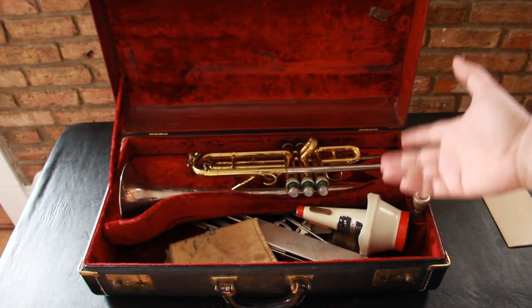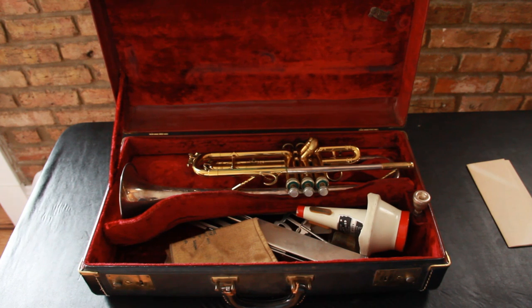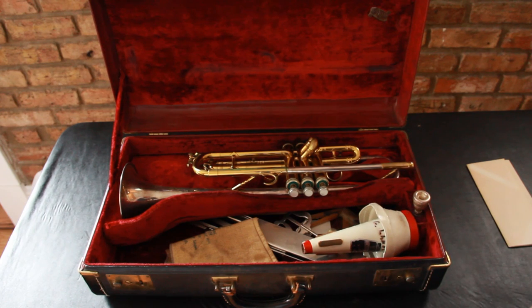And then inside the case, there's a stand — it looks like a little marching stand — and then a cup mute is in there as well.